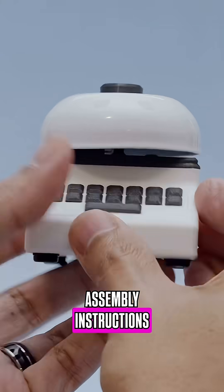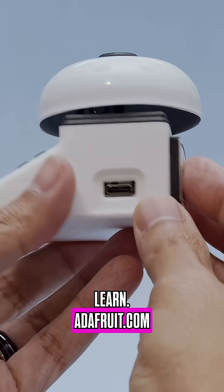To build your own NADA typewriter, you can find all of the files, code, and assembly instructions in the learn guide at learn.adafruit.com.